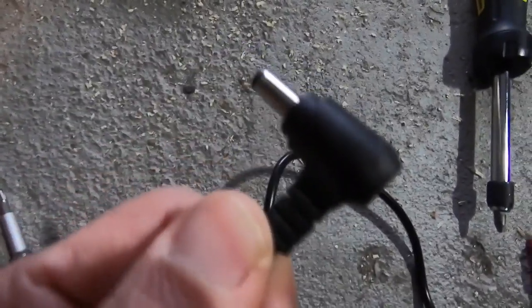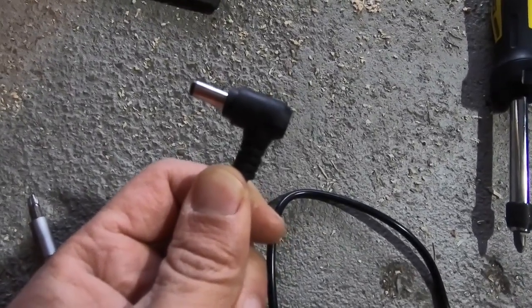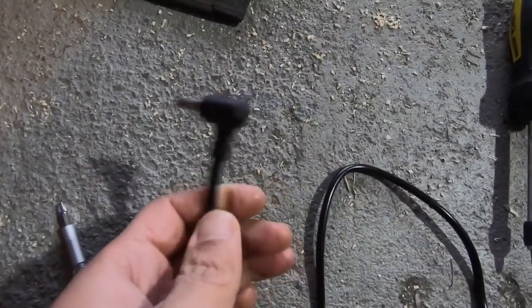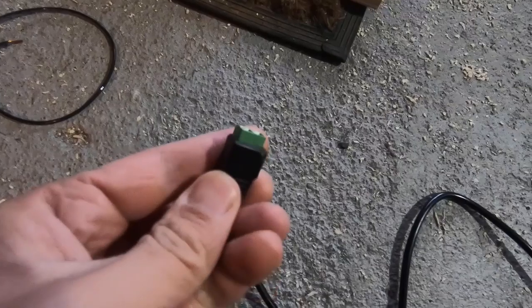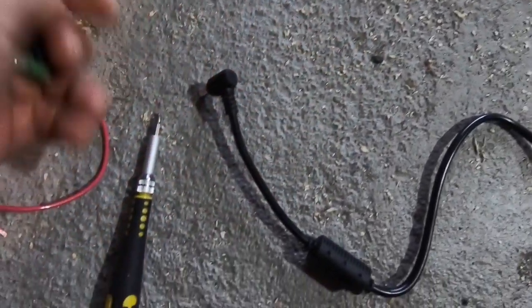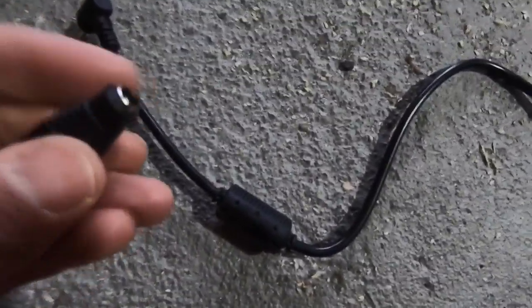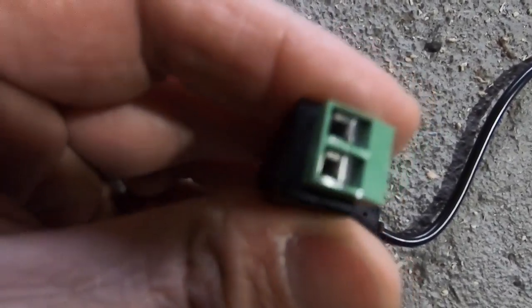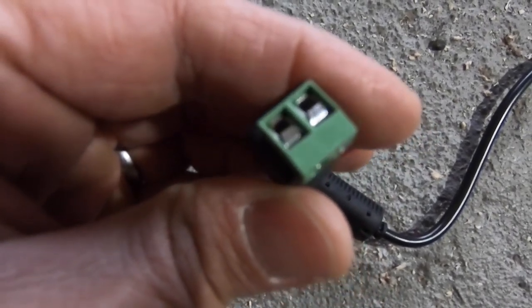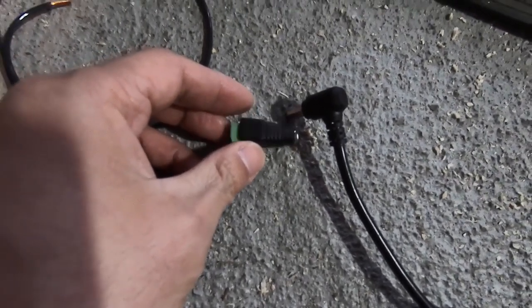This brick plugs into the wall and on the other end this particular model has one of these barrel connectors — the kind you see plugging into laptops and all manner of electronic devices — that fits into a connector like this. The power supply actually came with it. If you're stuck you can just cut and strip the wire and find the positive and negative wires in there. What's nice about this green connector on the PWM module is you can actually chuck wires into there, clamp them down, and you have an easy quick-release way of connecting to the actual power supply.